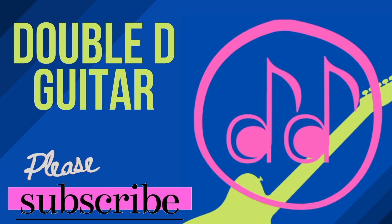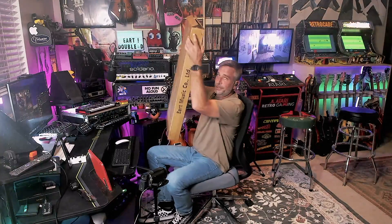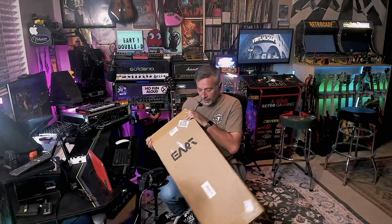Hey everybody, welcome back to the channel. I'm pretty excited for this one. I finally got my hands on an Eart guitar. It's not like they're hard to get a hold of, but I sold a couple guitars and had a little extra money left over and ended up grabbing myself an Eart — E-A-R-T. I'm hoping I pronounce it right; I think everybody pronounces it differently.